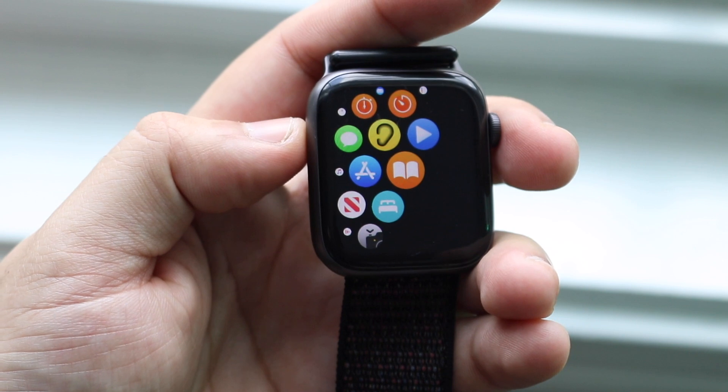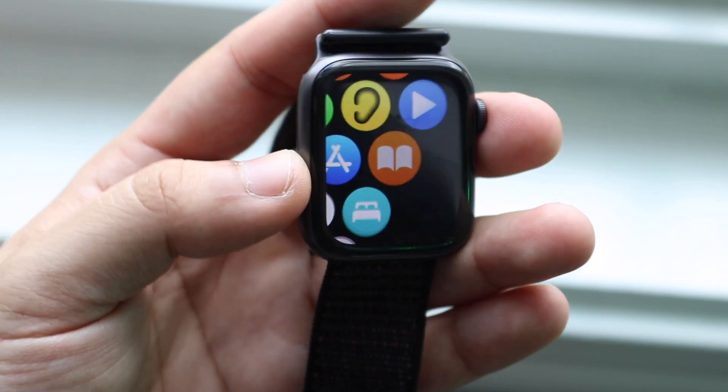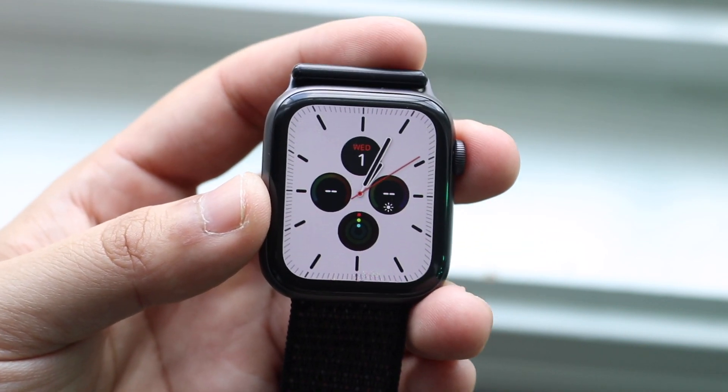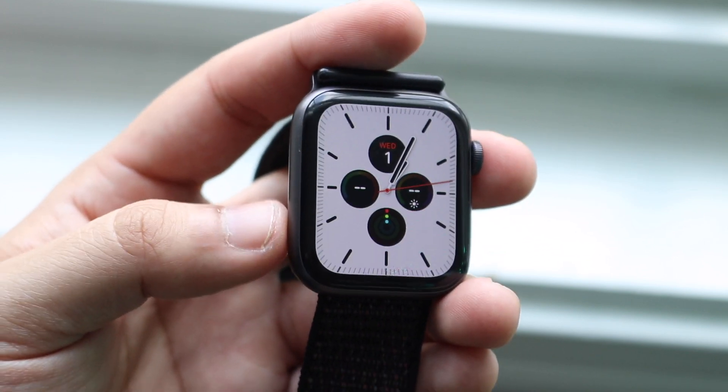That's one thing you're immediately going to see, which really threw me off and I'm really glad they put it in there. We did get a couple of new features within watchOS 7. I'm not going to go through every single one — I'll just hit on the main ones and talk about my experience with watchOS 7 on my Series 4.